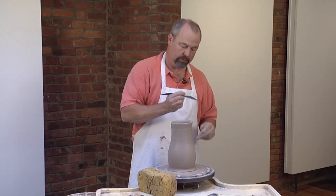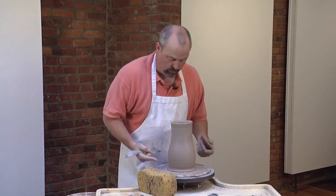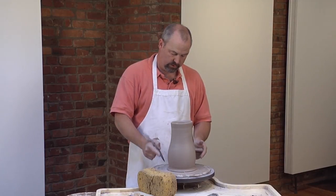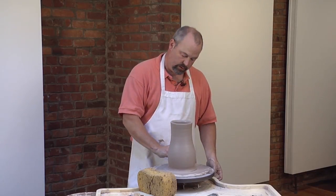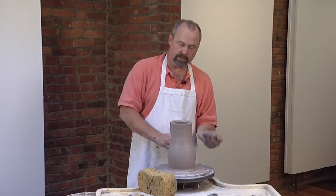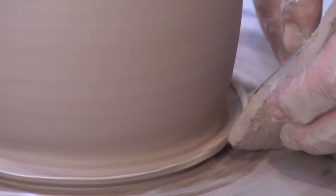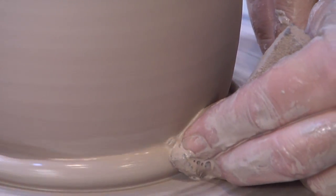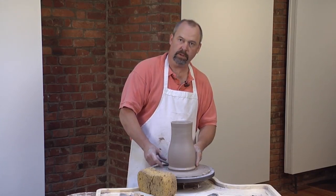Now I'm going to use this tool — it's basically a pointy wooden stick. I'm going to roll the foot of the pitcher back into the side of the pot. To do that, I'm going to undercut it with the stick and lift it up at the same time using a wet sponge and press it into the wall of the pot. It's really a pretty simple way to make a foot on a cylinder.